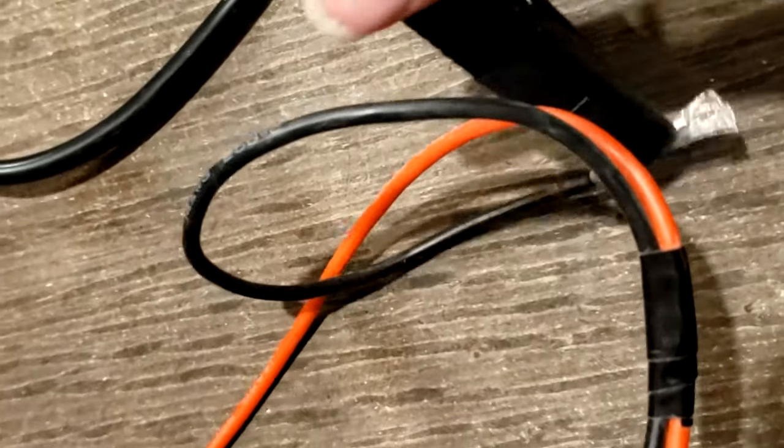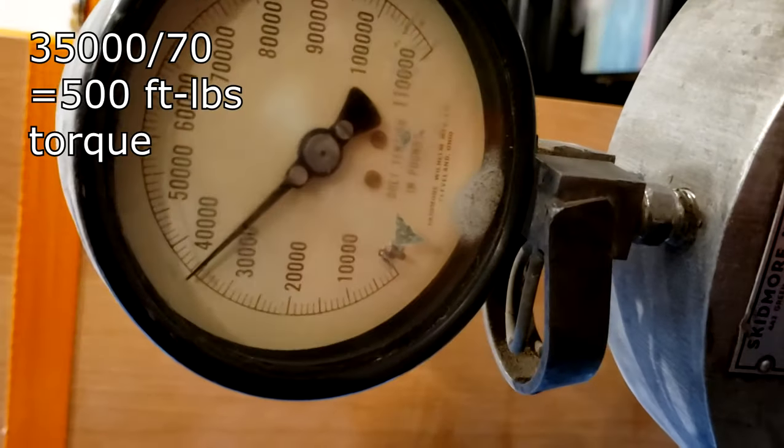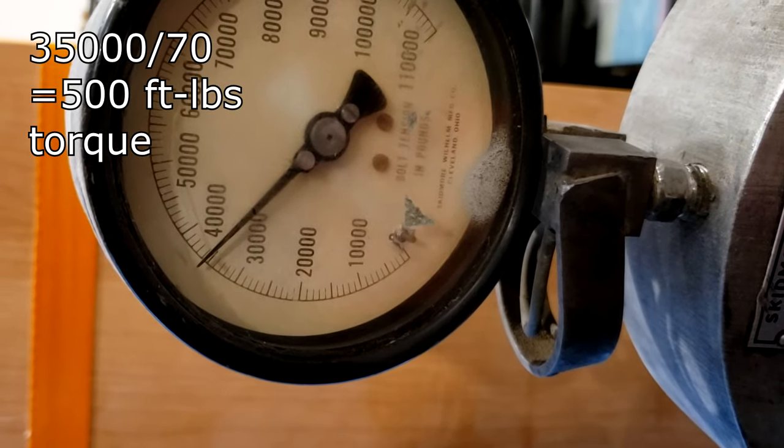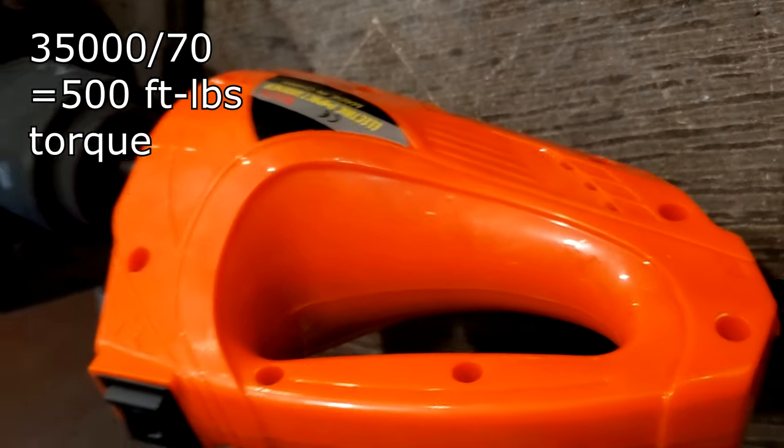Oh, it let out the smoke. I can't believe that one. So what's the number? 35,000, 36,000. This thing is smoking.